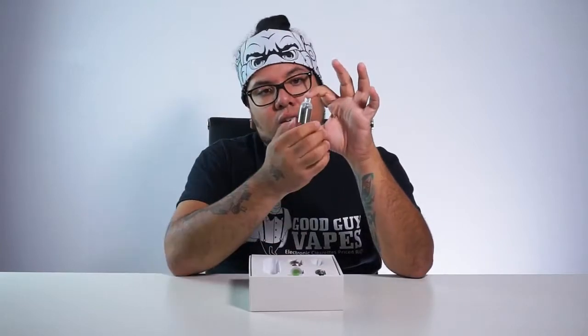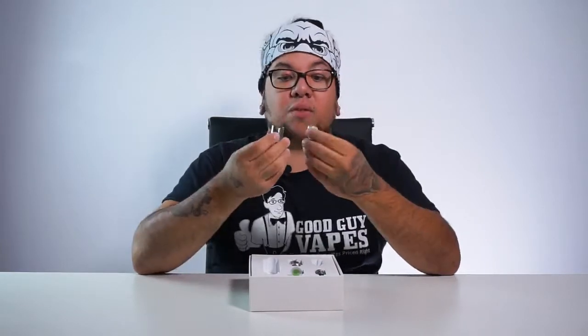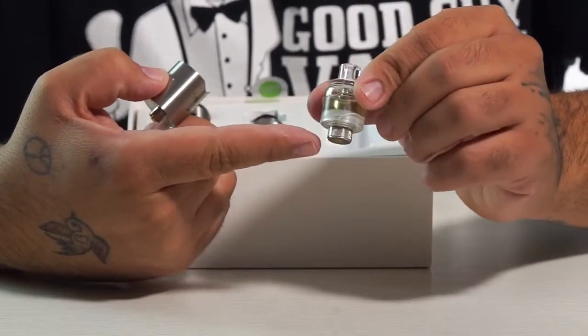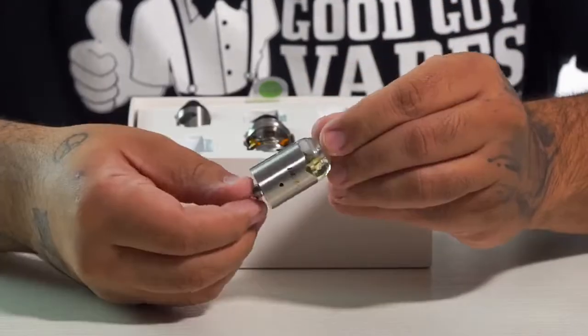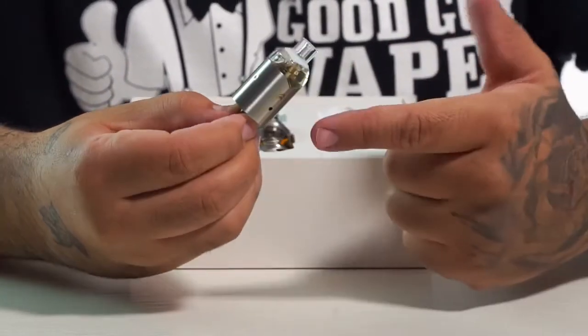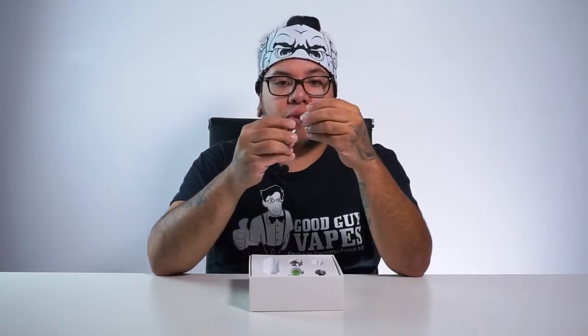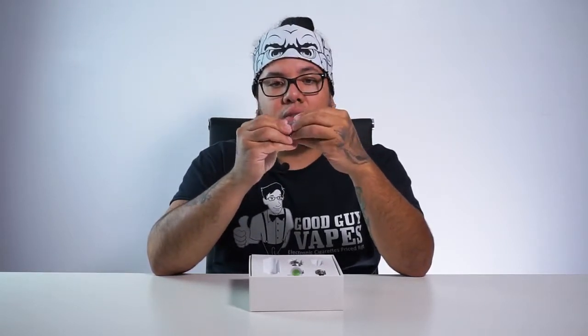The second one on the bottom left looks like a little tank, but no names on it. Actually, it's not a tank — this is really cool, I haven't seen a company do this yet. It's actually a pod system, similar to the Aspire Sprite, where you unscrew the bottom base and screw the coil onto it. It has airflow on the bottom where you screw the coil, and a little plug in the back where you fill the juice. So it looks like you'd use freebase nic and possibly salt nic as well. They really thought this thing out.